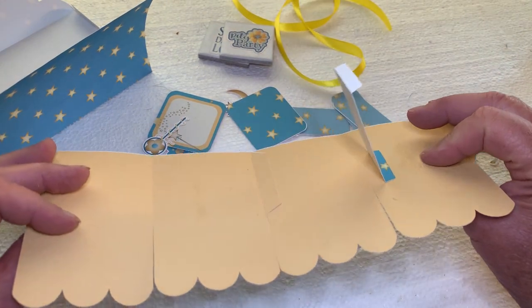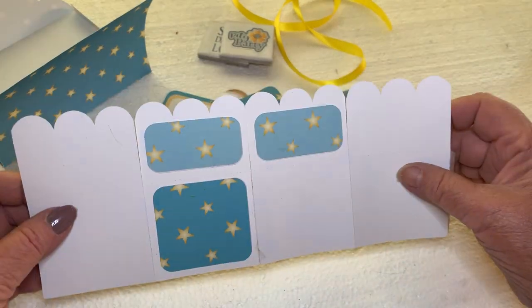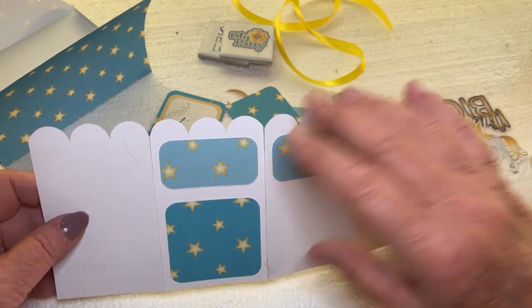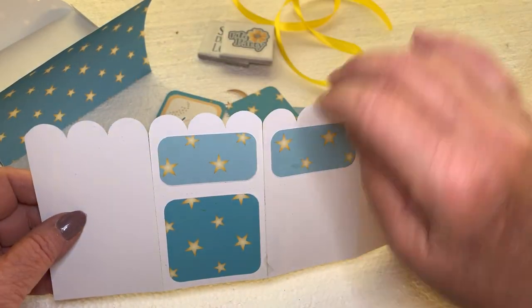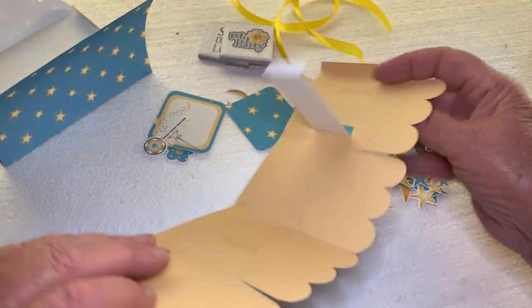So you put either your color or pattern on the inside or the outside. And then if you put it on the inside, you want to decorate the outside and use the extra little panels to put on the back.